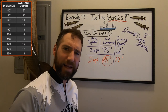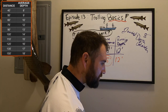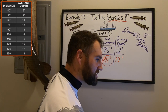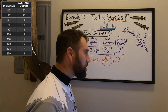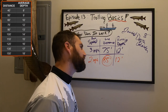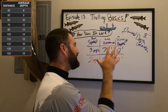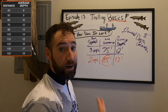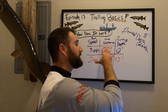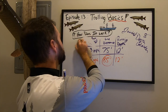That's part of what makes this so beautiful — no matter where you're fishing, from Ontario to Kentucky to Wisconsin to Minnesota, these numbers stay pretty consistent. It's something you need to look into and experiment with.